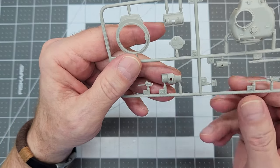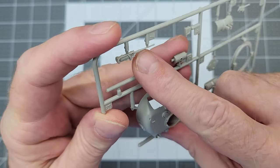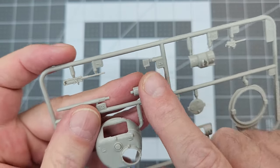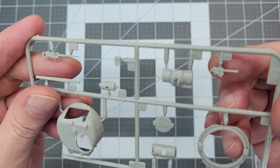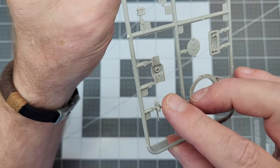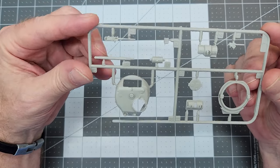We have the commander's hatch and a .50 caliber machine gun with its ammo box and tray. We also have a .30 caliber machine gun with the ammo box molded straight onto it. Very interesting for this scale.